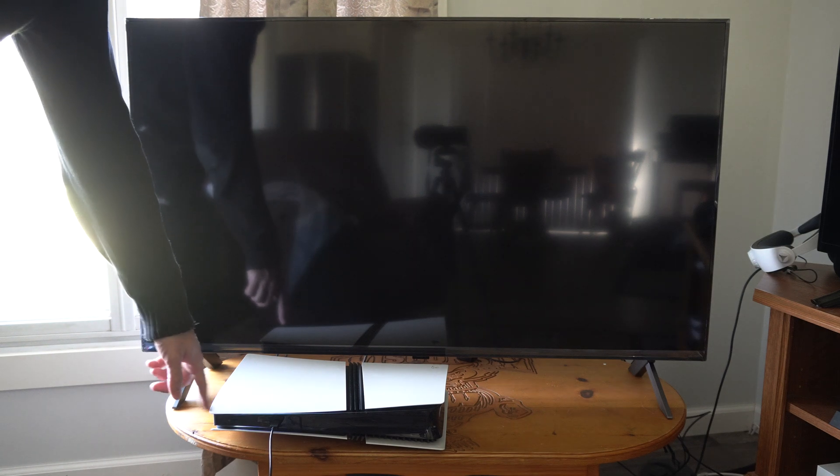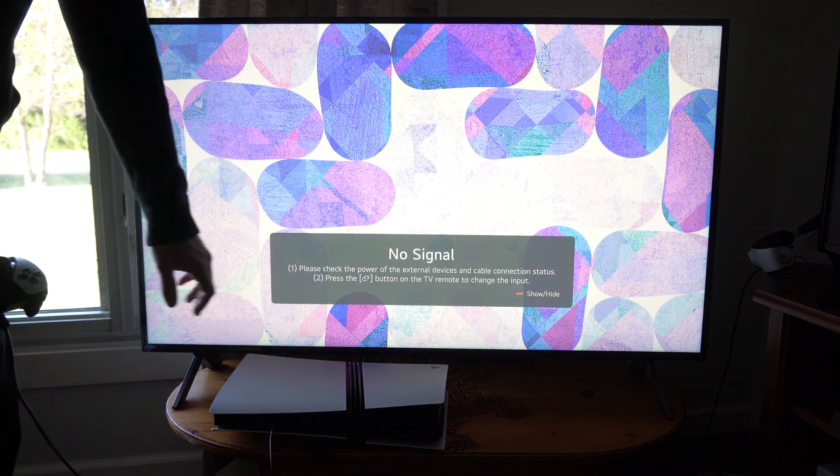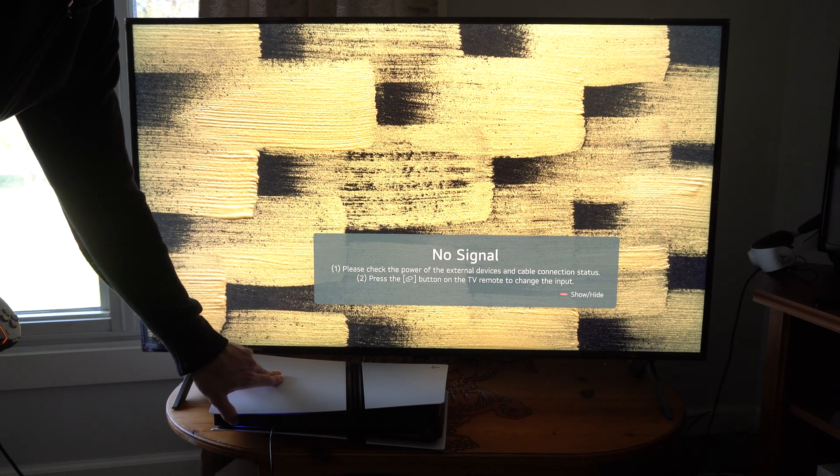I can still see the light blinking right here — it's flashing — and it usually takes about 10 seconds to turn off. Now hold down the power button. We will hear one beep initially and then have to wait 10 seconds, and then it will launch into the safe mode and we'll hear another beep.